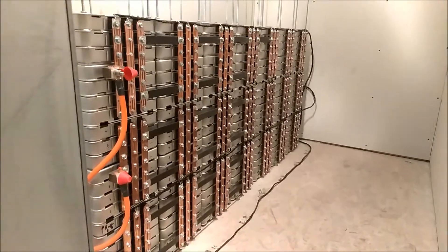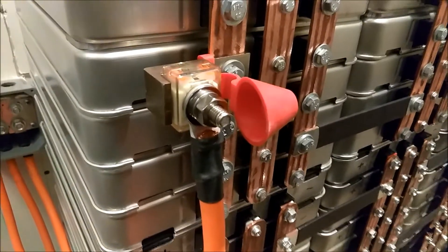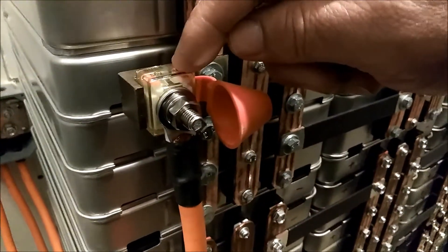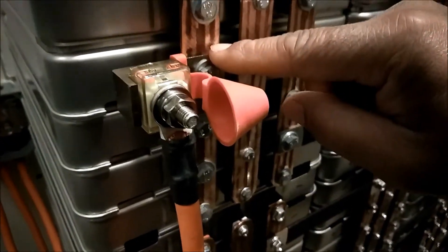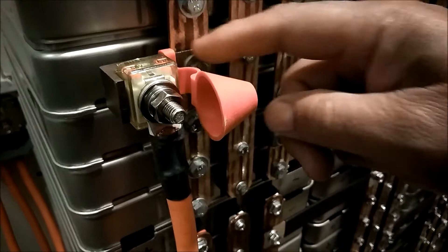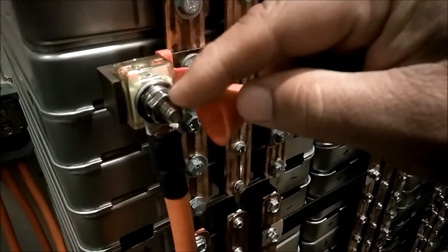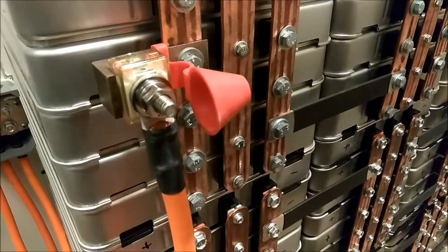Let me give you a close-up on them fused blocks. Here's the close-up — you got the fuse right here, this is the little block, it bolts onto your bus bar here, feeds the power through this fuse, through this bolt, and down through your line and out.